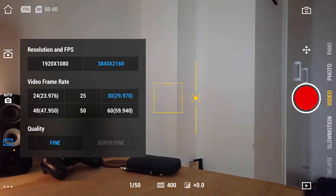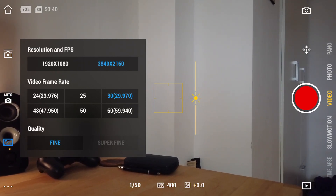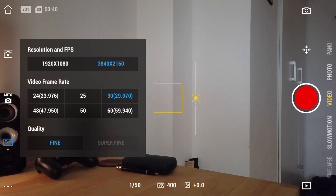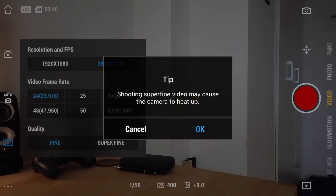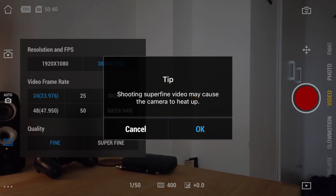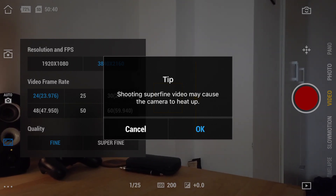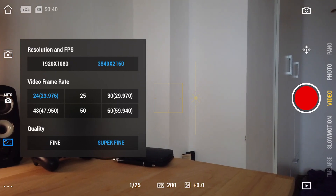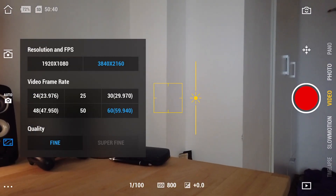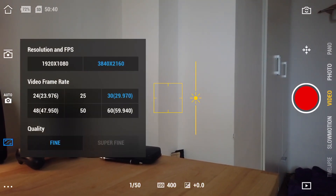Next we have the resolution and frames per second settings. You can choose 1080p or 4K — I've set mine to 4K — and select your video frame rate: 24, 25, 30, 48, 50, or 60 frames per second. The quality is set to fine, because if you want super fine you can only shoot at 24fps, and even then you get a warning that it may cause the camera to heat up. Spoiler: it will overheat regardless of resolution or frame rate. Also, if you choose 4K 60fps it immediately switches back to fine instead of super fine, so I'll stay at 4K 30fps.